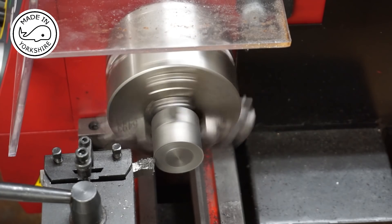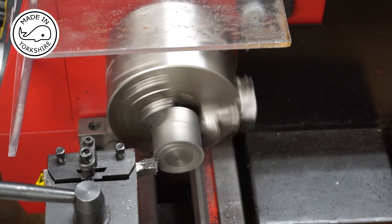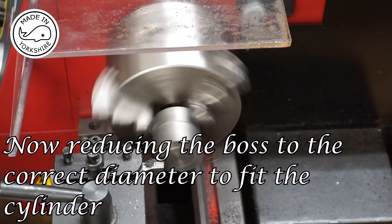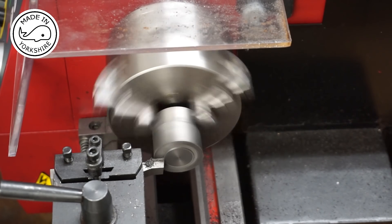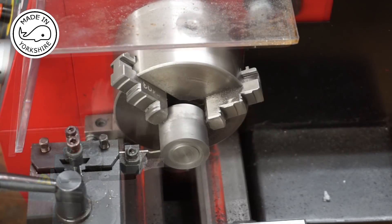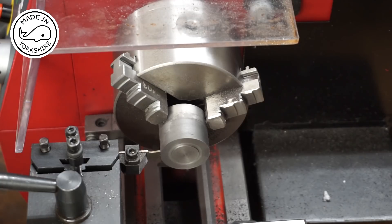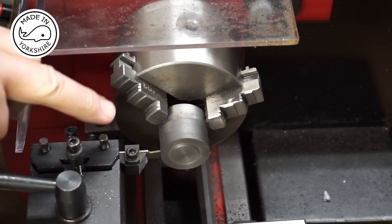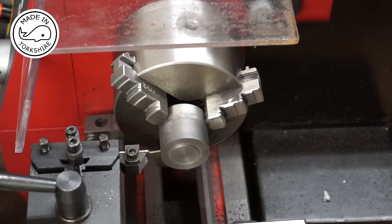Moving the compound slide again by 0.2. That's worked out very well — happy with that, nice fit. Now the idea is to create a boss on this other side, so this will be the outside boss. I need to leave a gap of an eighth of an inch, and I've calculated that I need to go in by around about 7 millimetres to achieve a 13/16ths of an inch boss.